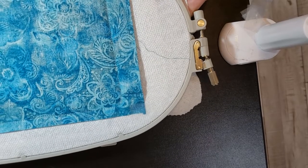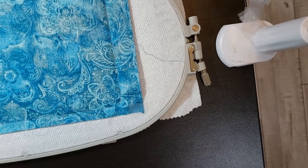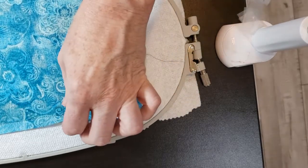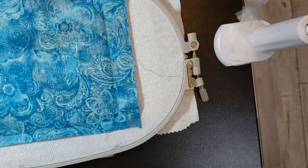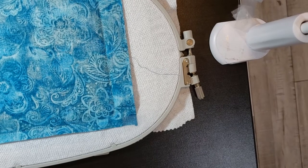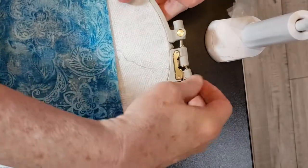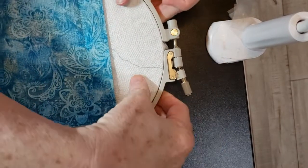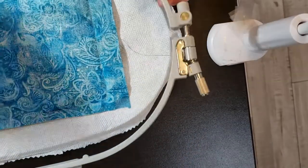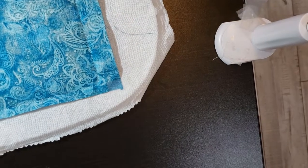I ran the last step, which was step 15. The back piece of lining has been secured and it left us a nice generous space to stick our hand in to turn the bag. Take your bag out of the hoop and set the hoop aside.